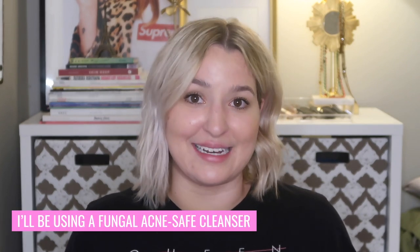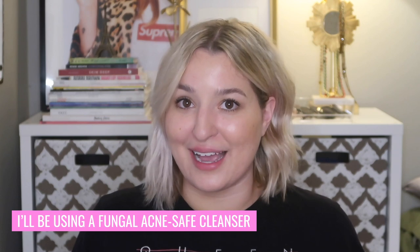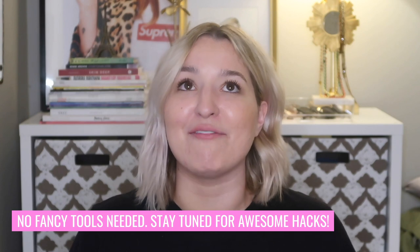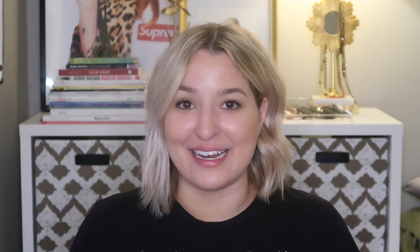Now there are two things that are going to be a little bit different about my video versus a lot of the other ones on YouTube. The first is that I'm going to be focusing on using a cleanser that is fungal acne safe, so all of you who follow me for my fungal acne safe tips will be happy. The second thing is I have streamlined the process and also have the best hack that I saw on Instagram a while back — I'll try to link the original video below — and it will change the way you clean your makeup brushes forever.